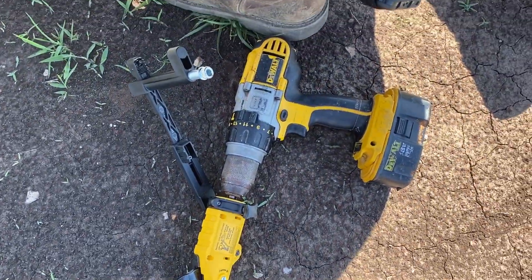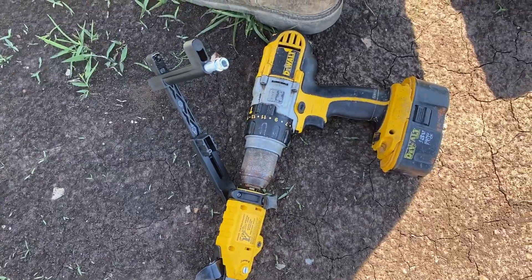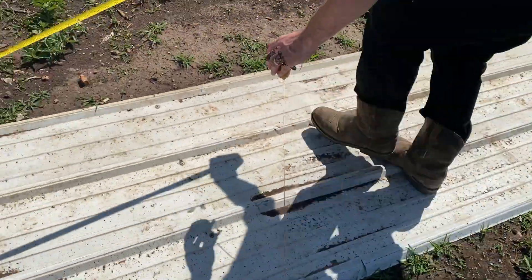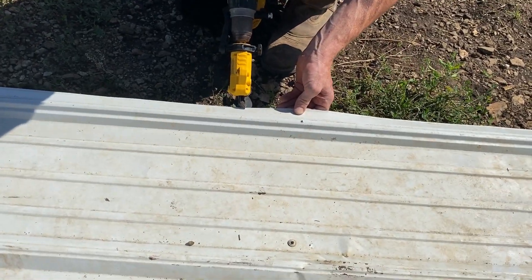We're going to use this new wicked little tool right here for the DeWalt to cut tin, because I don't like doing it by hand and I don't think he does either. So we'll get a shot of that once we get going. We're going to use this awesome little tin cutter here.